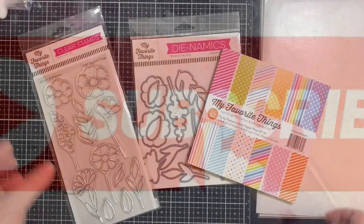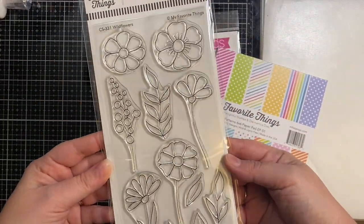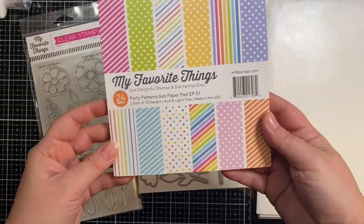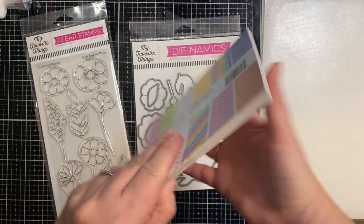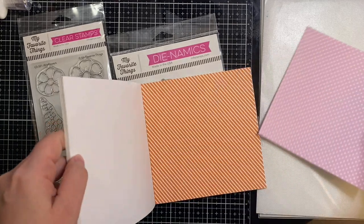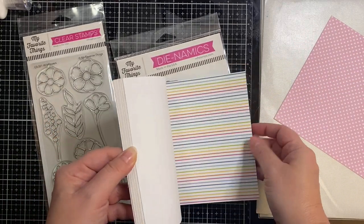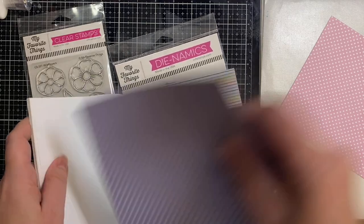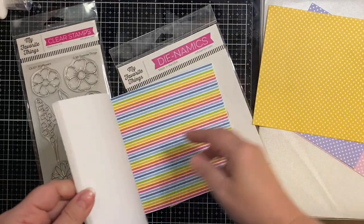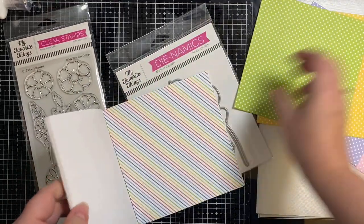Today I'm creating a see-through vellum window card. This features the MFT Stamps Wildflowers stamp set and the matching dies, and then this Party Patterns paper pad. I'm going to pull out all of the different colored polka dot pattern sheets. I'm going to use the ones with the little tiny polka dots in three colors for the flowers, and then of course the green for the leaves.